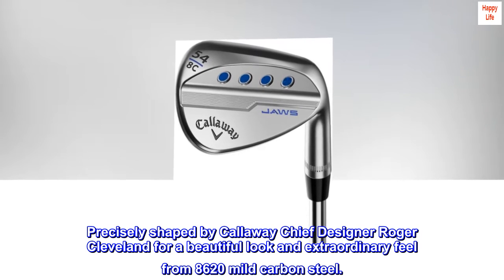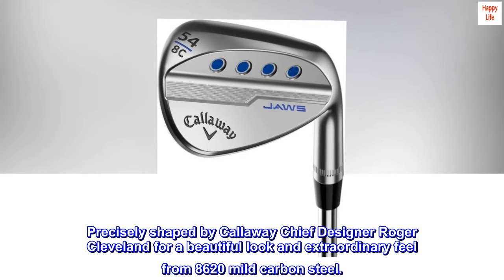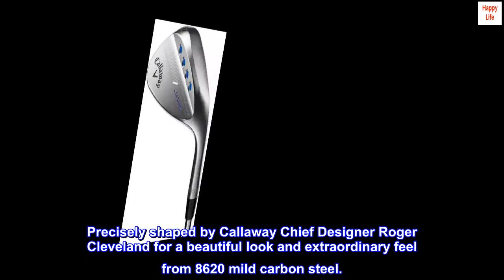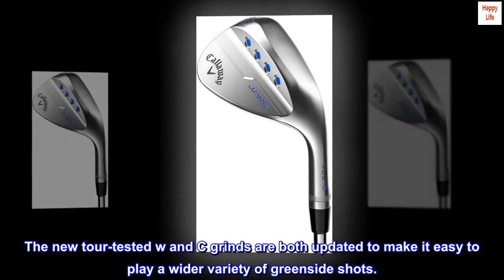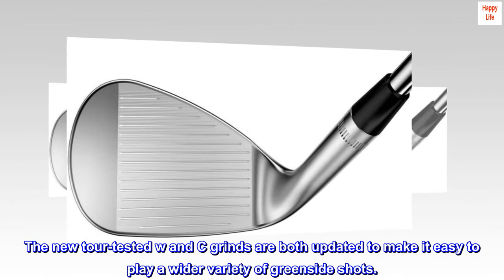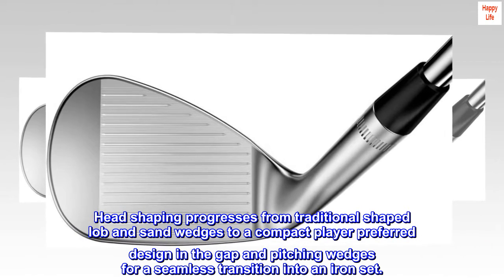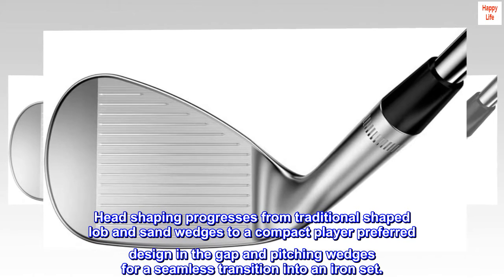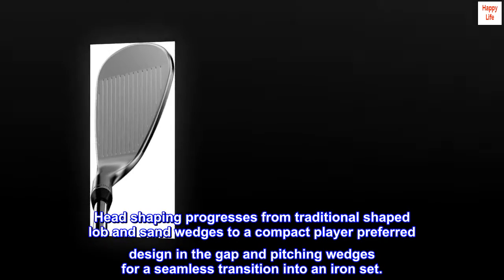Precisely shaped by Callaway chief designer Roger Cleveland for a beautiful look and extraordinary feel from 8620 mild carbon steel. The new tour-tested W&C grinds are both updated to make it easy to play a wider variety of greenside shots. Head shaping progresses from traditional shaped lob and sand wedges to a compact player preferred design in the gap and pitching wedges for a seamless transition into an iron set.